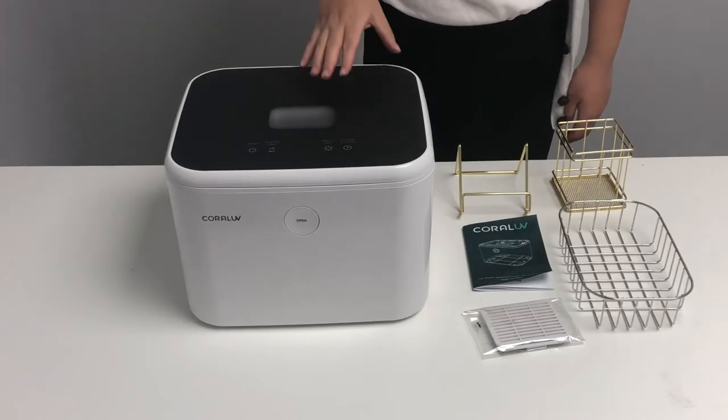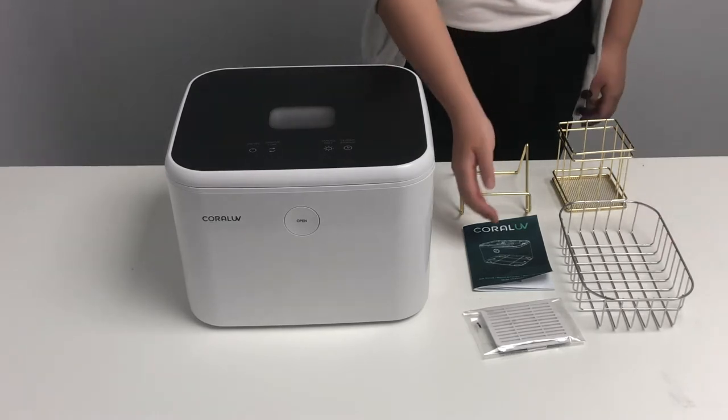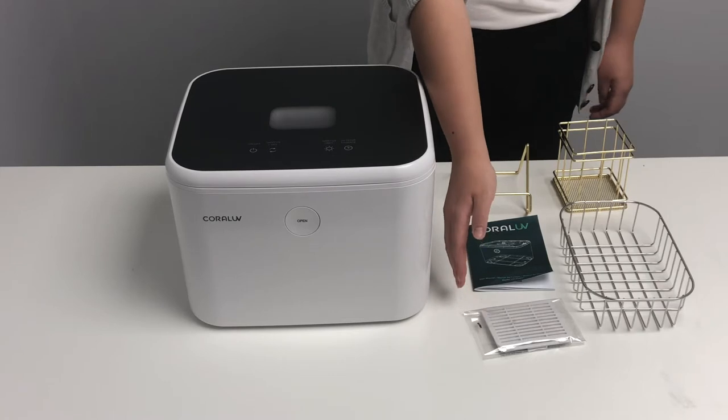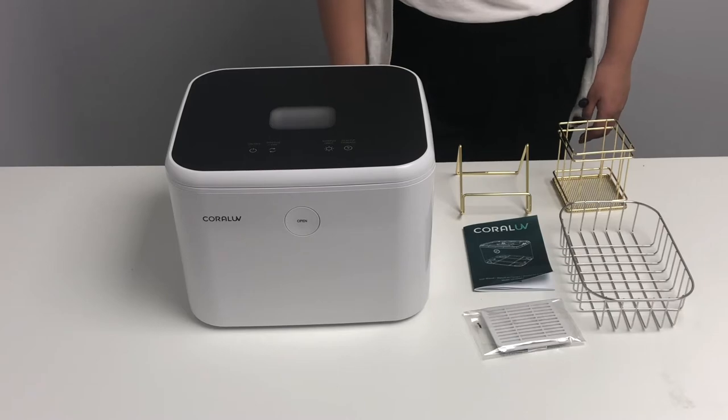Your package comes with the Coral UV 2 sanitizer, the stainless steel basket, the user manual, and a HEPA filter. These two are additional add-ons that are available for purchase. They will also come in the stainless steel anti-rusting material.